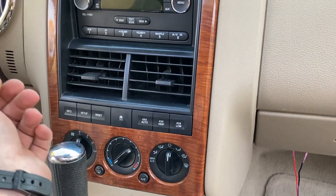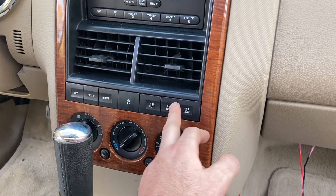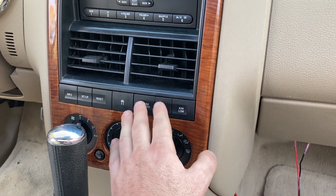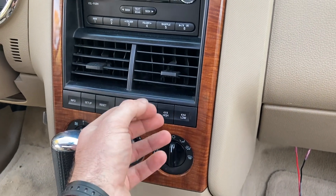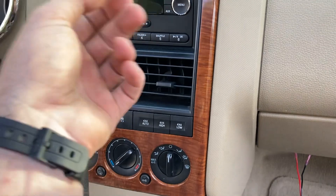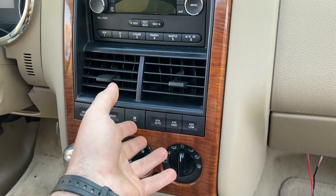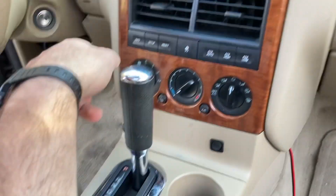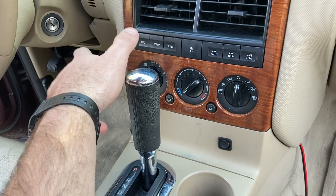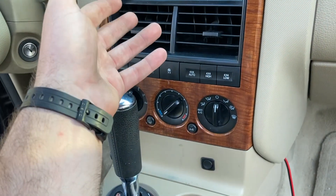This doesn't apply if you have all-wheel drive or two-wheel drive, but if you have the four-wheel drive auto, this is how you bypass it. This system is always active, and if it detects any rear wheel slip — or predicts there will be rear wheel slip — it engages the 4x4 system. It sends power down to the transfer case, which engages a clutch pack in there, and that engages the front driveshaft, powering the front wheels.